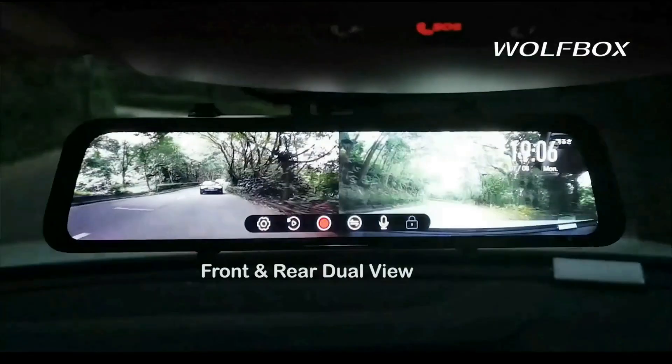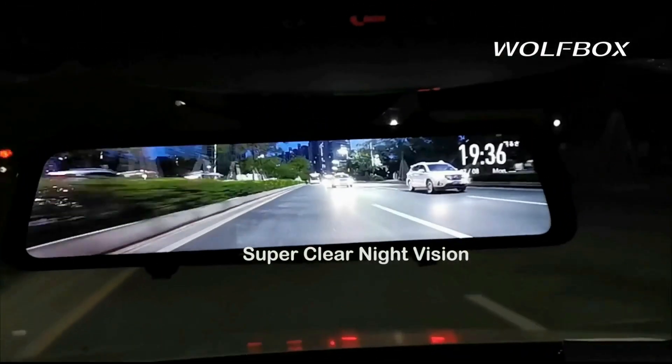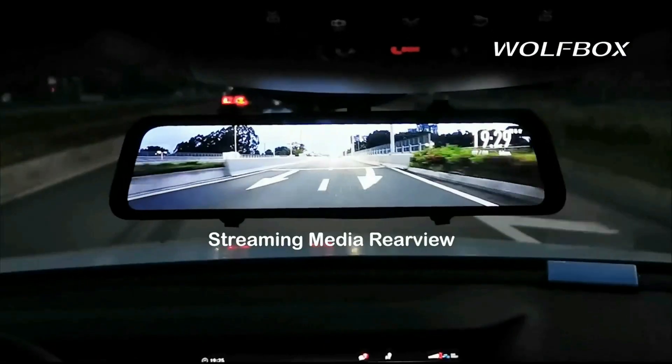With the 2.5D curved screen, the body is more smooth and more suitable for the curvature of the human retina. Its OEM look makes the mirror camera perfectly integrate with the existing mirror.